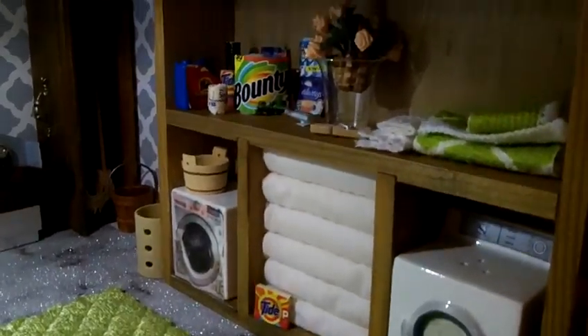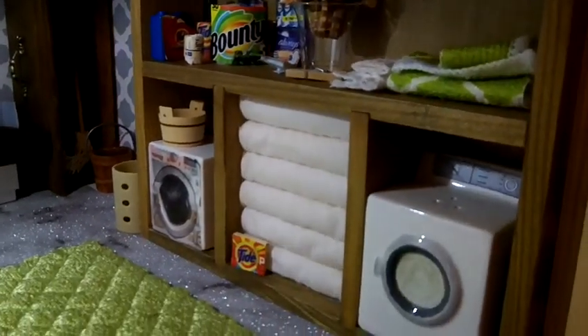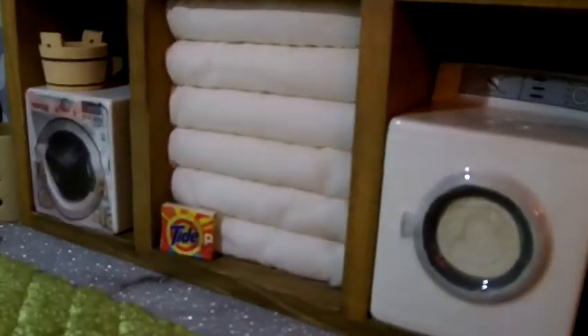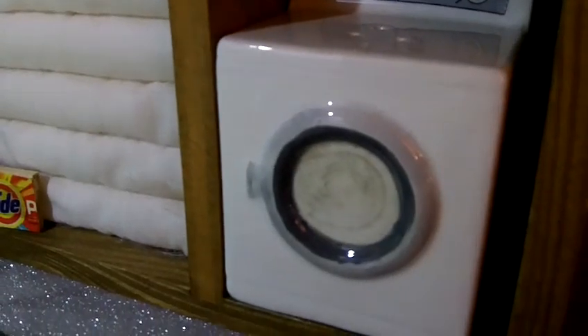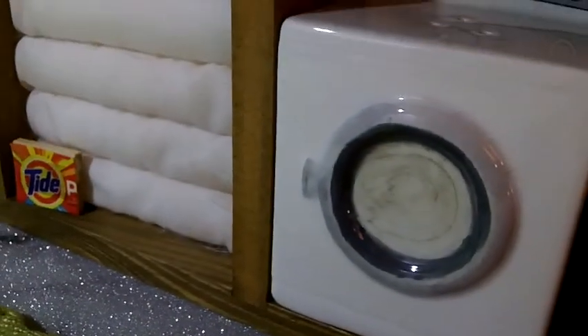I took a wooden box that already had compartments and made it the laundry area. It was perfect because look at those slots — see the washing machine right there? It fit just perfectly. That's a salt and pepper shaker with the little holes, that's what it is.